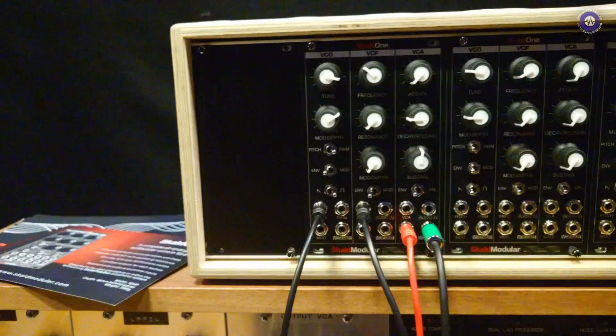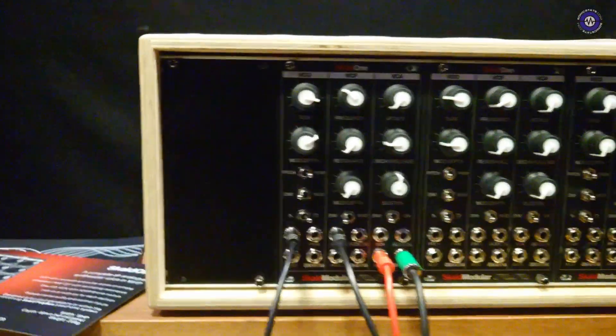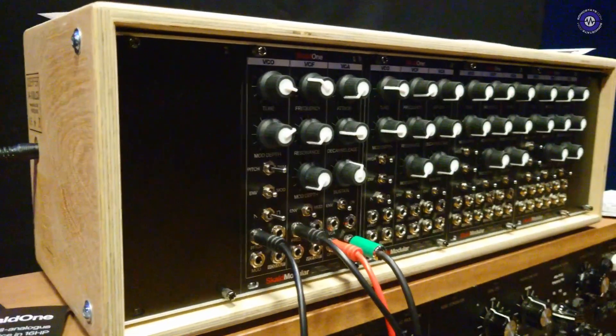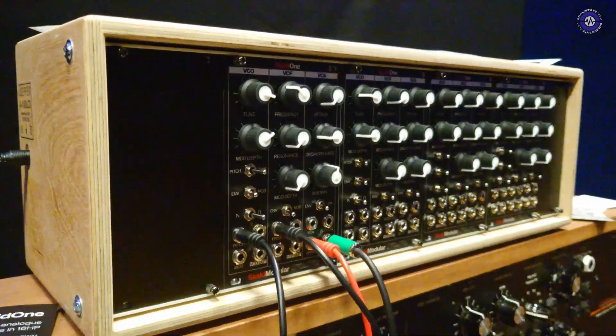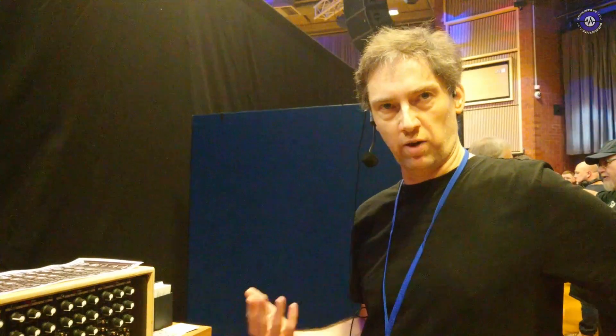So is the voice based on anything in particular — does it take influence from anything? It's not based on anything specific. I'm influenced by old Roland and Arp stuff, and there's a hint of that in the design as well, in the red and white graphics. But it is my own design throughout. It's a 24 dB low-pass OTA, so it has a certain kind of characteristic. It's got a certain kind of drive and a certain kind of feedback when you crank the resonance, which has, hopefully, its own character.